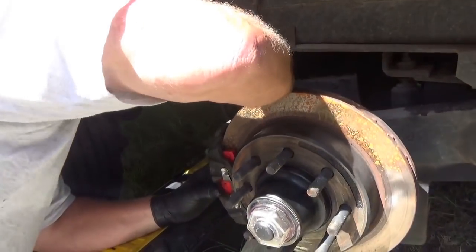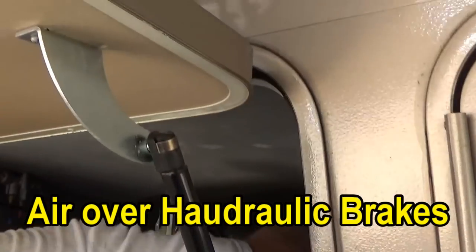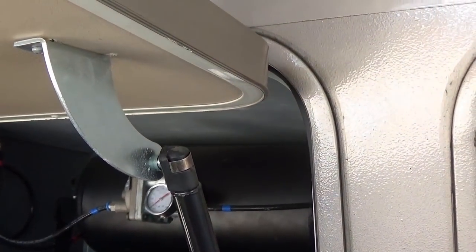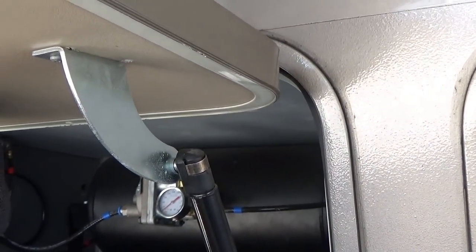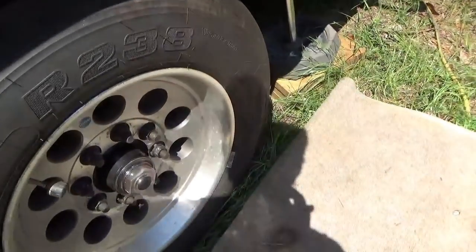I'm going to take the brake line out of here if I can get it, and then hook the compressor to it and charge it over there to see how the brakes are actually working. So you're going to turn the air compressor on, I'm going to spin this wheel, you're going to put the brakes on and see if it stops it? Yep.